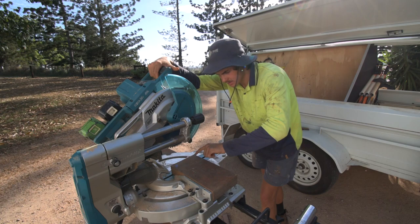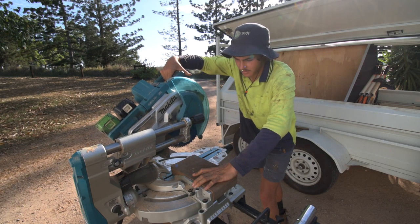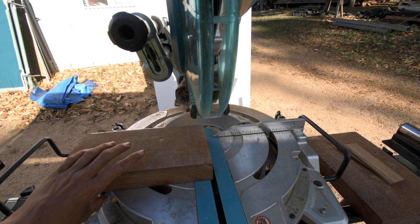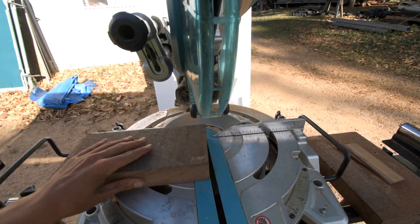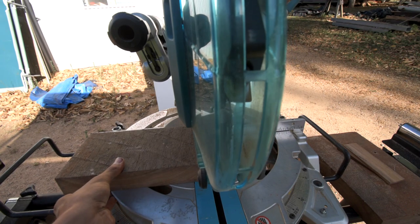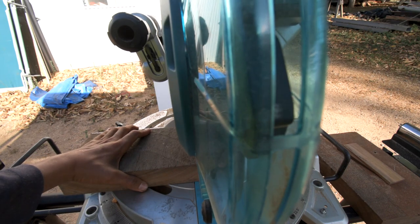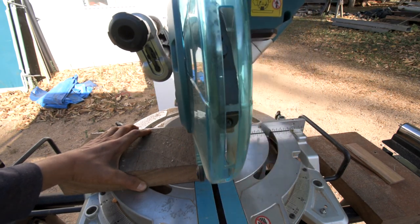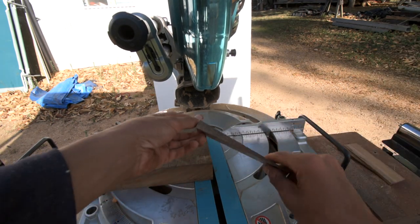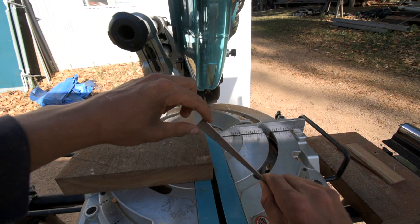Once you're happy with the point on the piece of timber and you can see the wedge, then make your cut. Now after you've cut one, all you have to do is flip your piece of timber over, slide down your blade till you see the wedge, and make your cut again. And there we go. The less degrees you use on the base plate, the thinner this portion will be.